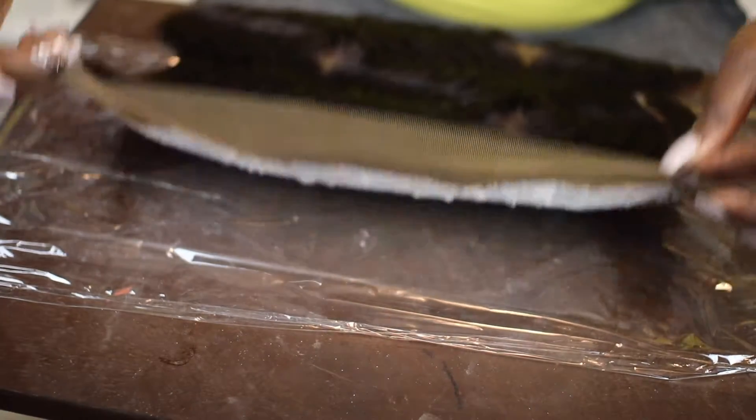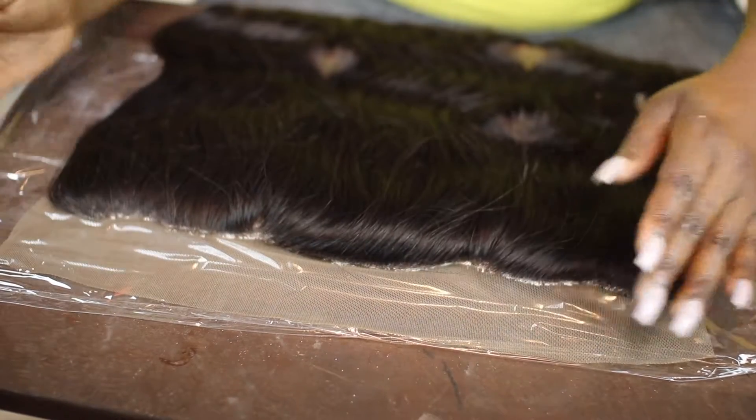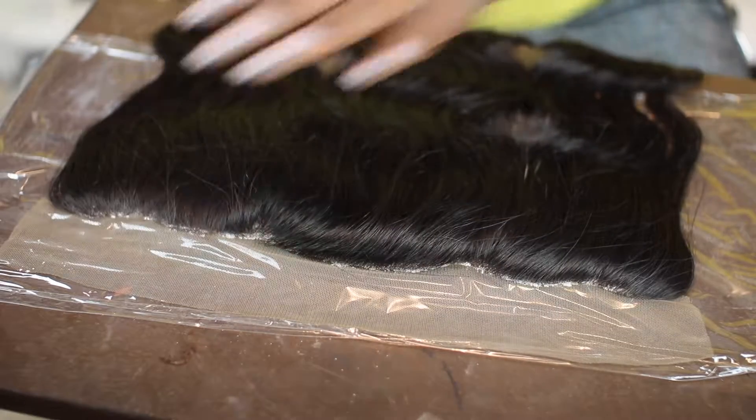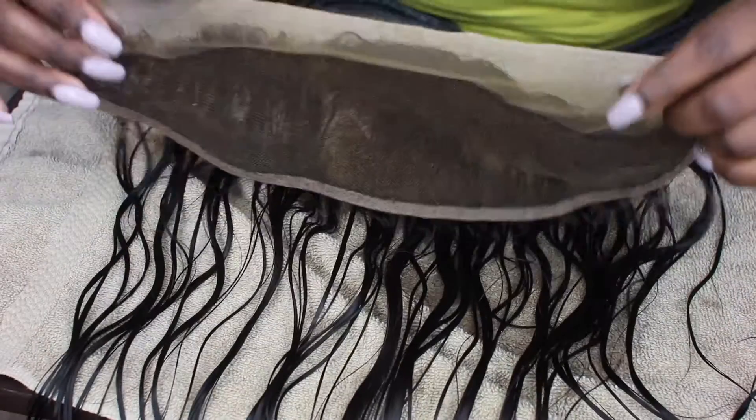I turned the frontal over, put it on the saran wrap, and let it sit for about 20 minutes because I don't like to over-process my hair. Make sure you check it periodically, and once it looks like it's done, go ahead and wash it out.